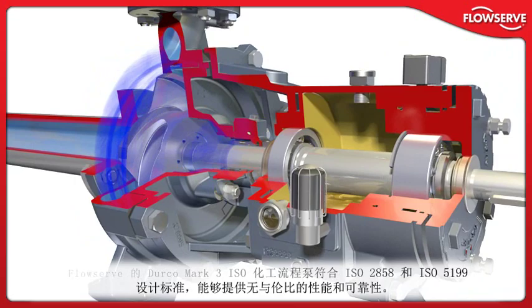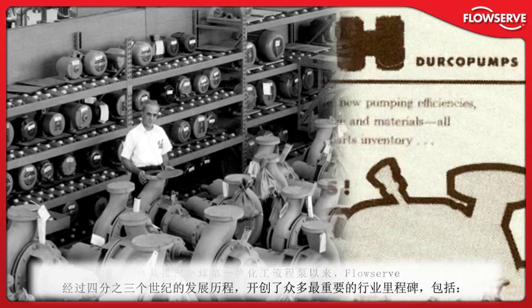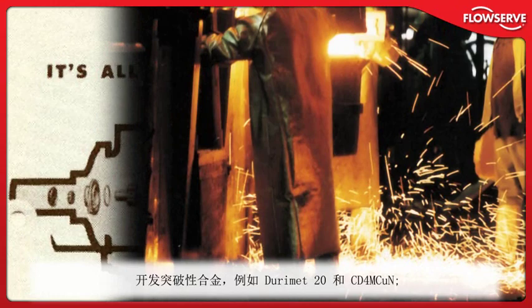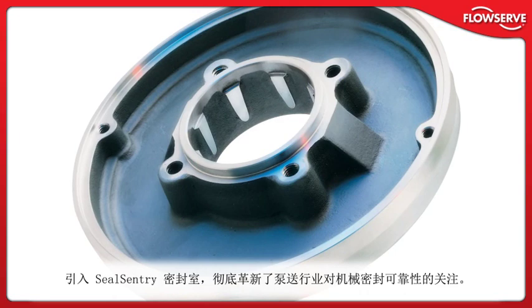Since introducing the world's first chemical processing pump more than three-quarters of a century ago, FlowServe has pioneered the industry's most important milestones, including the first back-pull-out design, the development of ground-breaking alloys such as Durimet 20 and CD4MCuN, the first fully-lined fluoropolymer pump, and the introduction of SealSentry seal chambers, which revolutionized the pumping industry's focus on mechanical seal reliability.